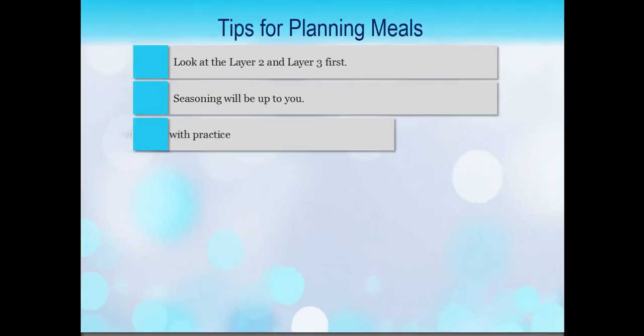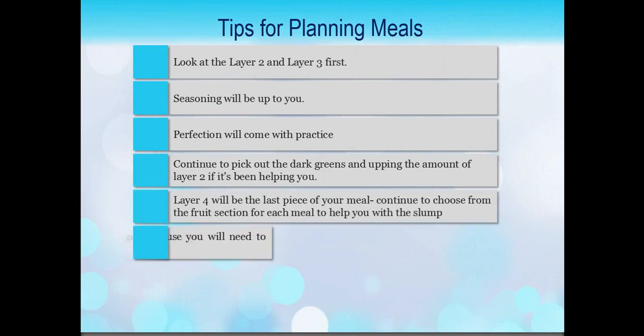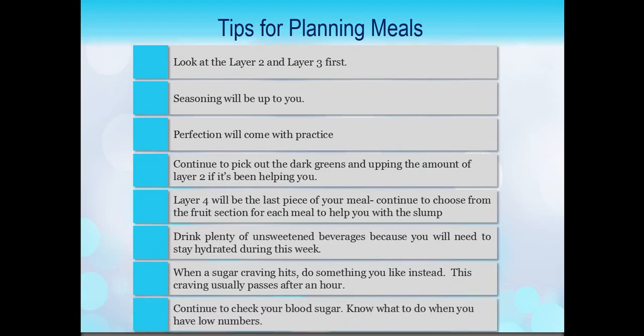Here are some additional tips that are going to help you with the rest of your day. Looking at layer two and three first, you already have an idea about how to pick out your main dish. Your seasoning is going to depend on your day and your mood, so it's always up to you. With perfection — you don't get perfect right away, perfection comes with practice. If you do a dish and you don't really like the way it turned out, do it again. You're always going to find your groove. Continue to pick out those dark greens and upping the amount of layer two if it's been helping you get over that carb withdrawal type of fog.